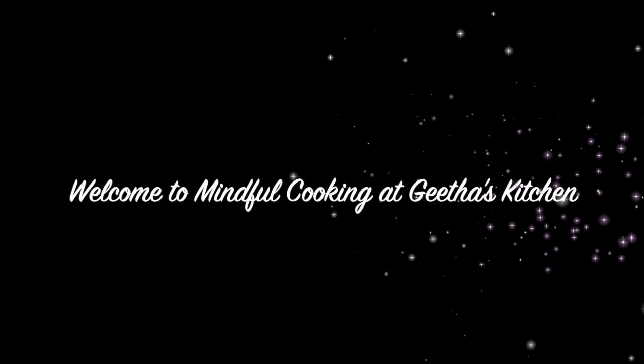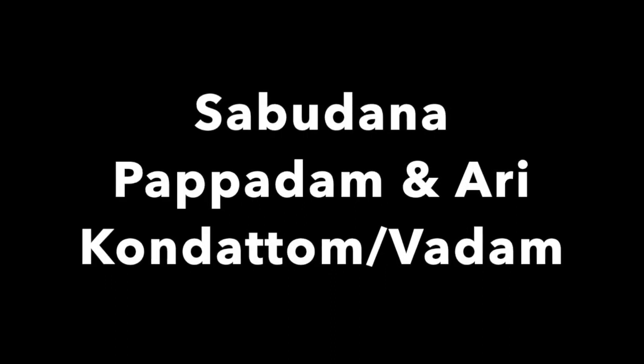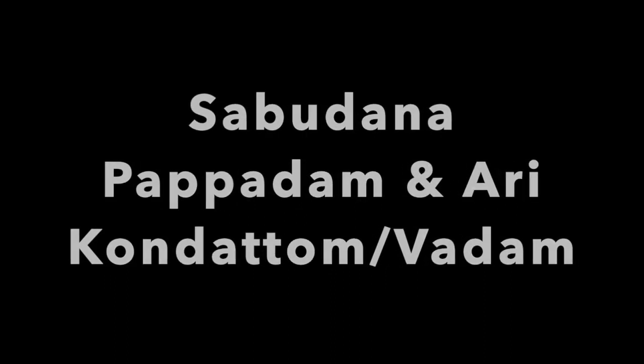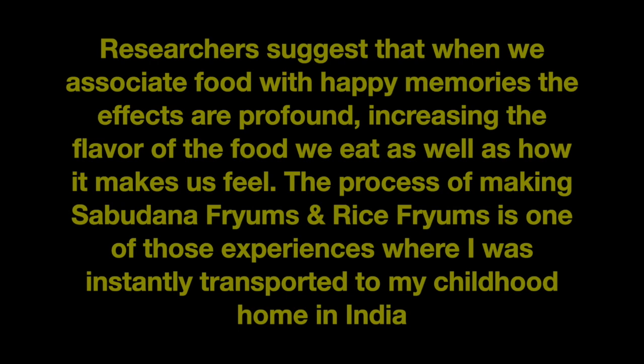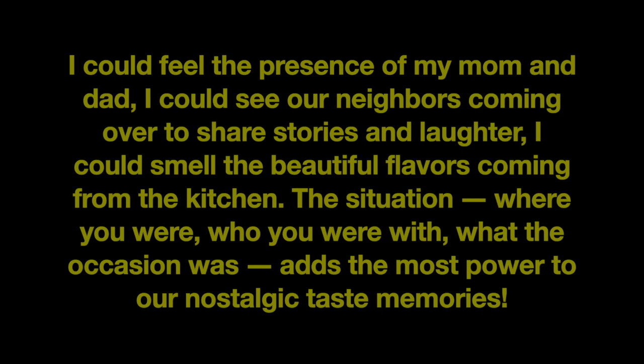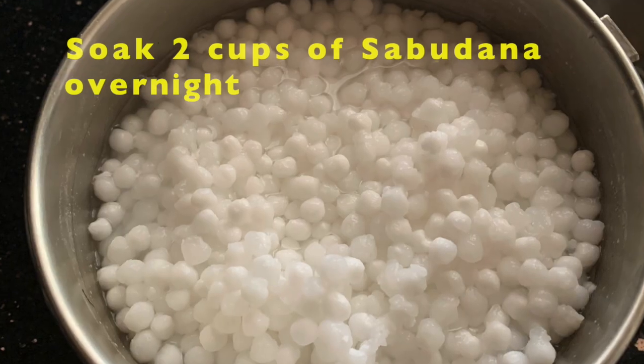Hi friends, welcome to Mindful Cooking at Keita's Kitchen. The process of making Sabudana Fryams and Rice Fryams is one of those experiences where I was instantly transported to my childhood home in India. I could feel the presence of my parents, I could see our neighbors, I could smell the beautiful flavors coming from the kitchen. The situation, where you were, who you were with, what the occasion was, adds the most power to our nostalgic taste memories.